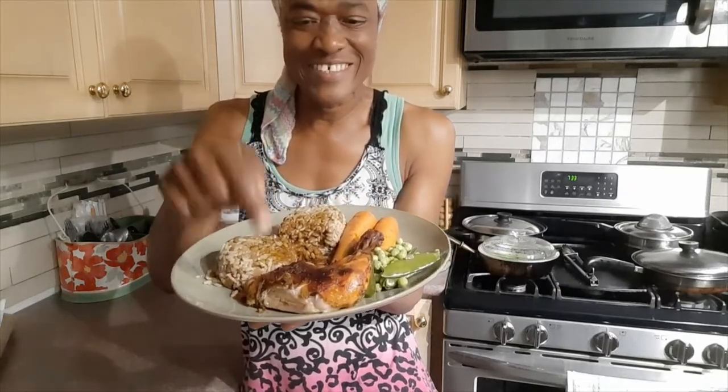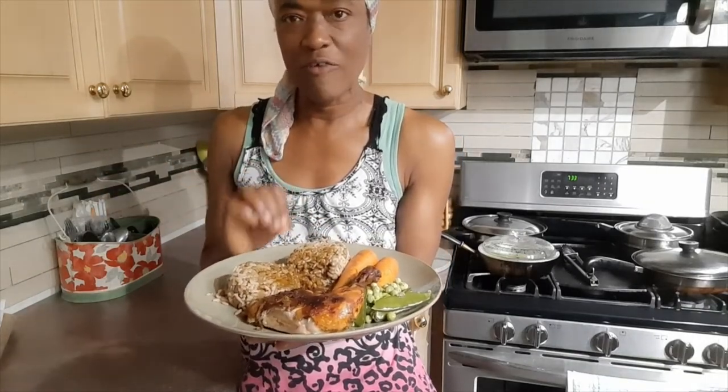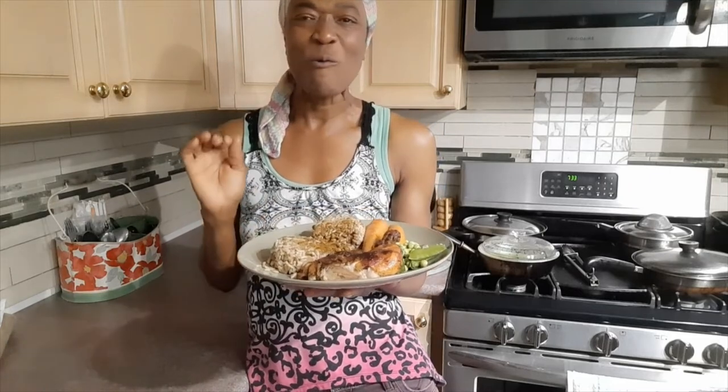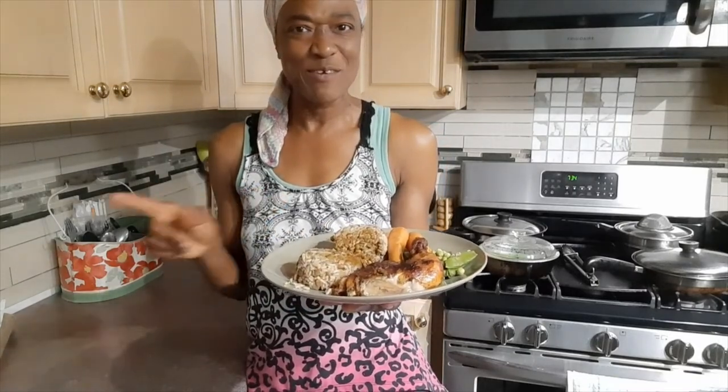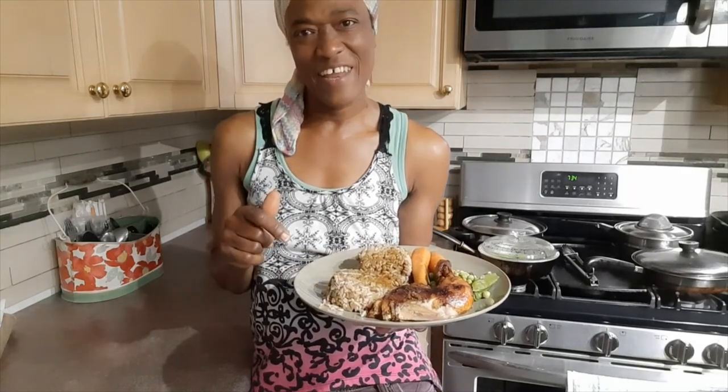This is it, my friends — dinner is served! My easy pan oven jerk chicken with easy gravy, steamed whole carrots and snow peas from my garden, with rice and lentils. I have a video for the rice — I think it's a rice and peas — and I'll link it for you guys. Thank you so much for watching, subscribing, liking, sharing, and commenting. Leave your thoughts in the comment section, and if you haven't yet subscribed, go ahead and hit that subscription button and the notification bell. Take care now and I'll see you in the next video!